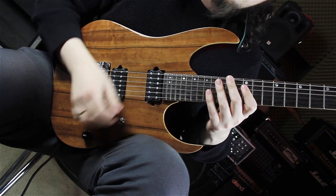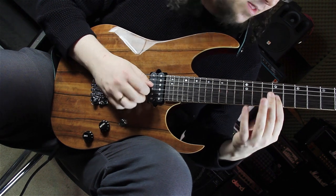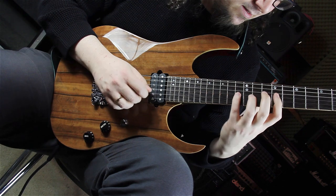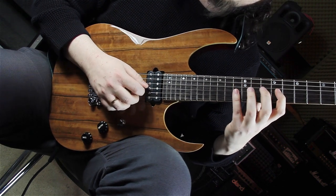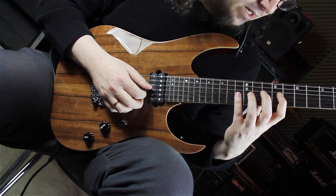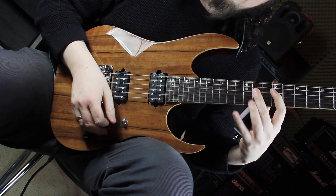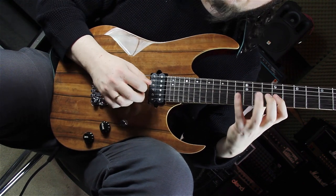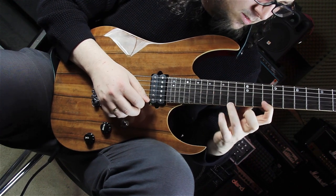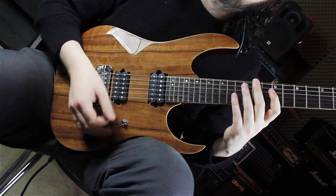Then we are going back to our C sharp minor seven arpeggio, playing the fifths, going to the third — you can do this with your pinky — and then playing this phrase: this double picking on the fifths, pulling back on the third and playing the root, and going back to the seventh.